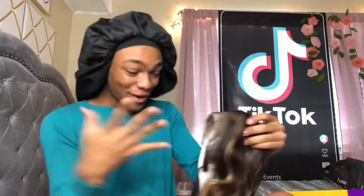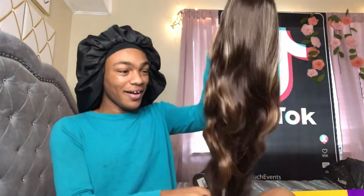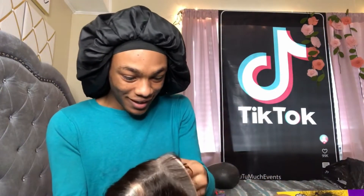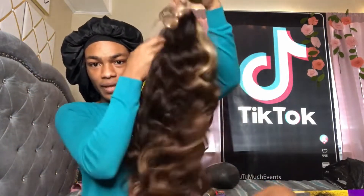It already looks so freaking good — oh my god! The bounce on this thing! Y'all know why I'd be scared to get synthetic wigs — other people in my family have synthetic wigs and they ain't really light like that. But I don't feel like I really gotta do too much to this one. Look at the movement y'all!